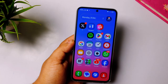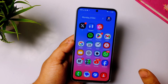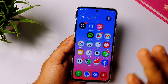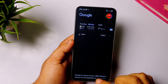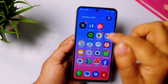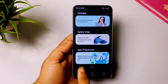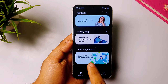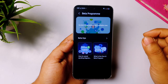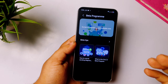Now let me show you how you can get this beta update on your Samsung S25 series. Be aware that Samsung can close this beta program anytime. You must have the app called Samsung Members — if you don't have it, just download it from the Google Play Store. Open it, scroll down to the bottom, and you will see an option called Beta Program. Tap there and you will see an option to join the beta if you have a Samsung Galaxy S25 series.